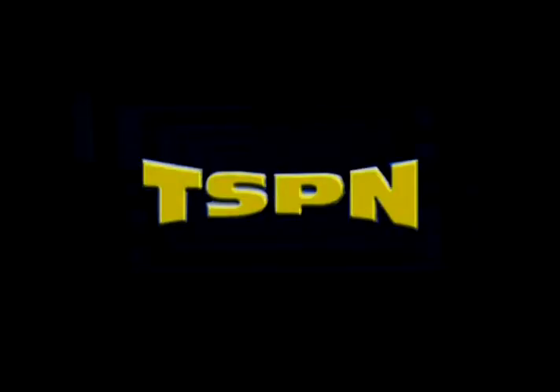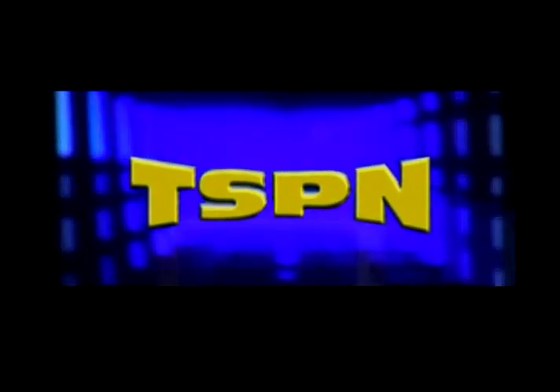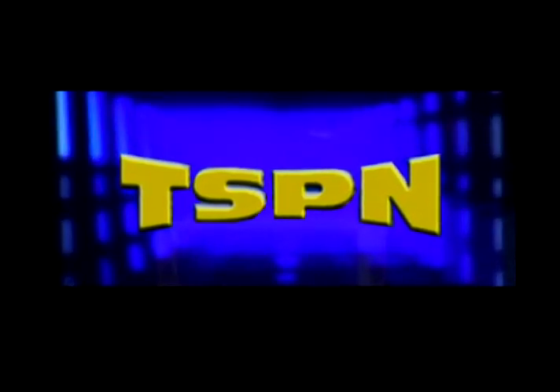All right, well, stick around. We're going to take a quick break and we'll be right back. You're watching Amador County's local television network, TSPA.